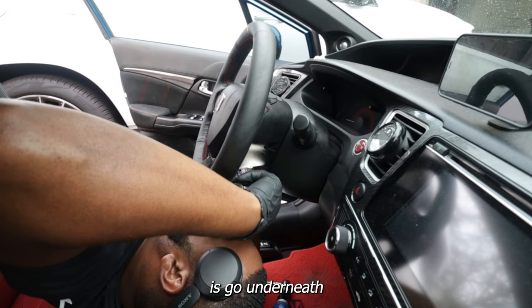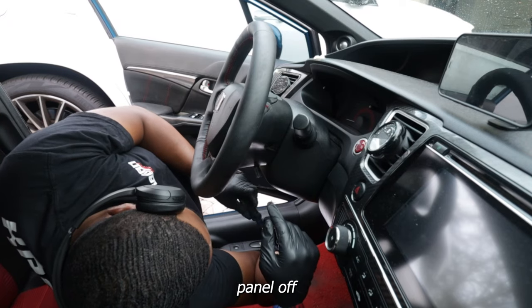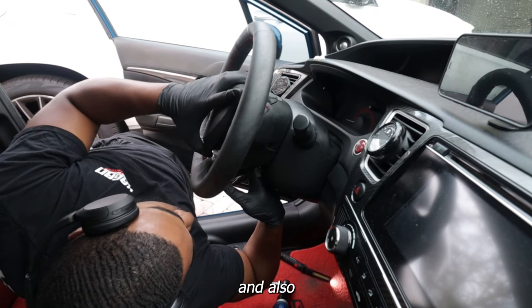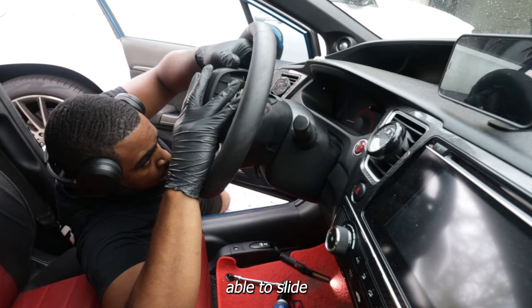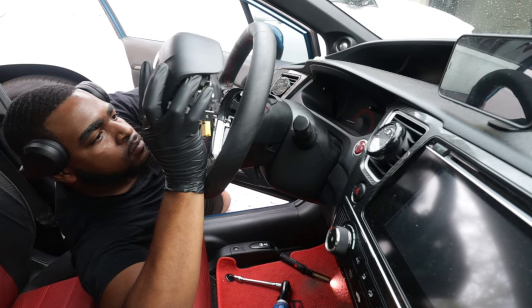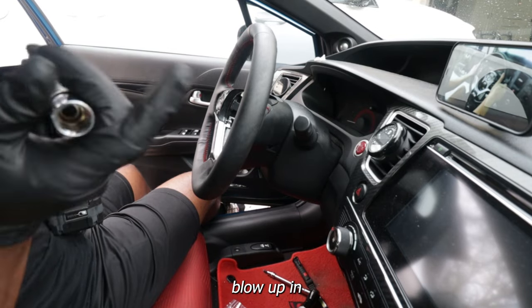Next, you're going to go underneath your steering wheel. There's going to be a little panel — pop that panel off and that will show you access to the airbag connector and the horn connector. Remove both of those, and your airbag should be able to slide out. Make sure your car has no power at all, or your airbag is going to blow up in your face.